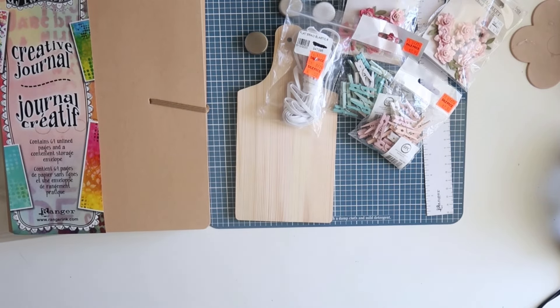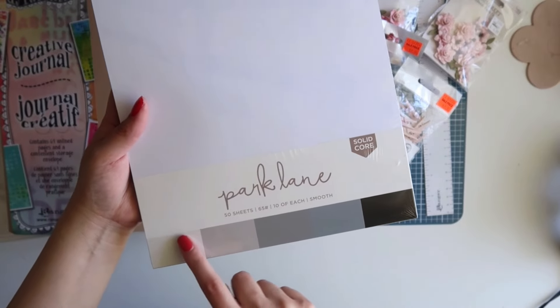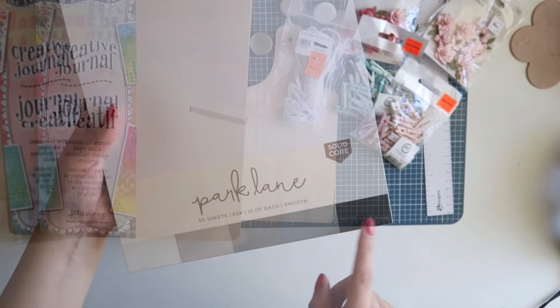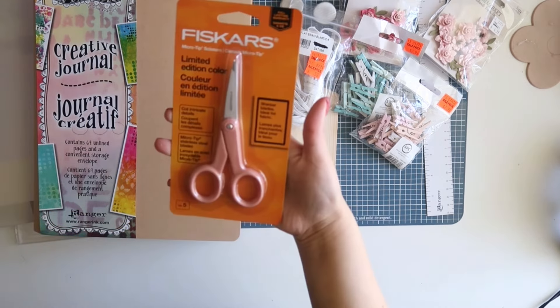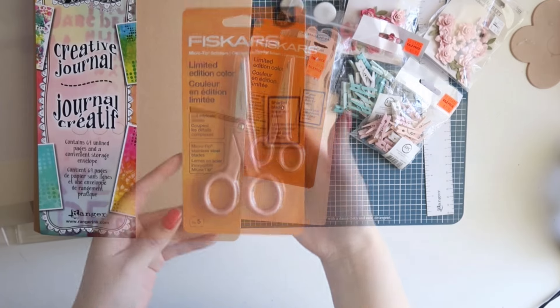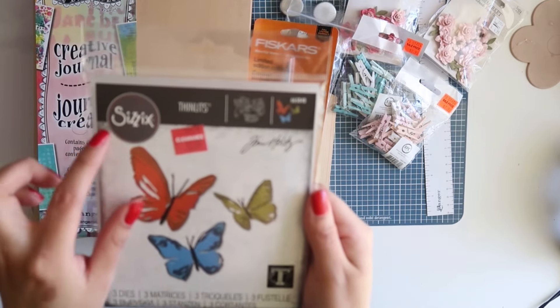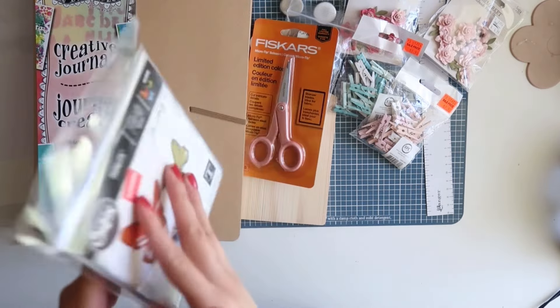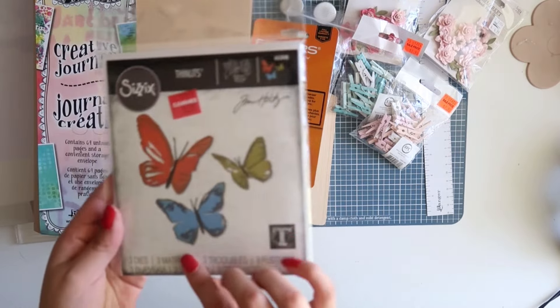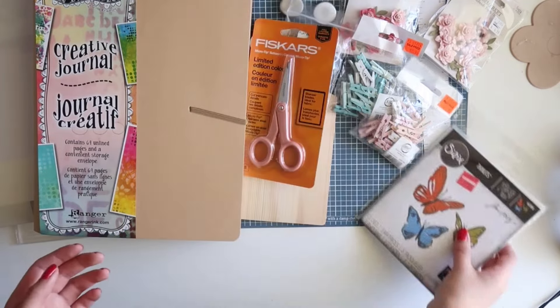I also went to Joanne's to pick up some essentials. I needed some black cardstock, so I got this pack which has white, gray, and black. I also picked up these scissors to try — the ones that I have are all worn out and don't really cut very well. I got this in their clearance section. It's the Tim Holtz Thinlitz layered butterflies and this was $8.97, and they also had a 20% off additional clearance, so I got a good deal on that.